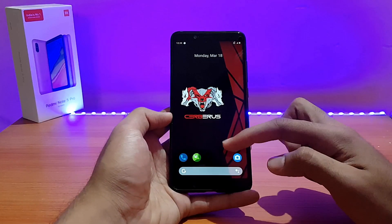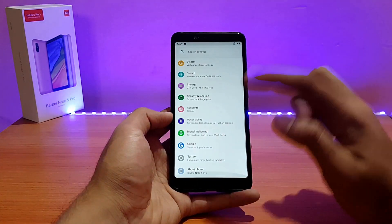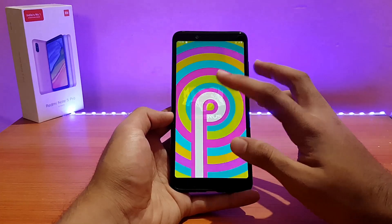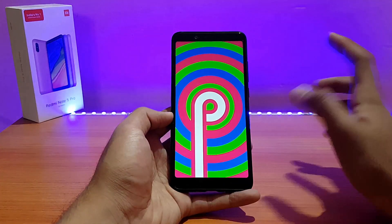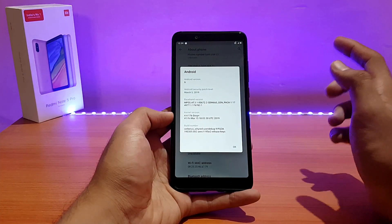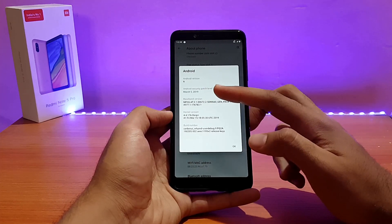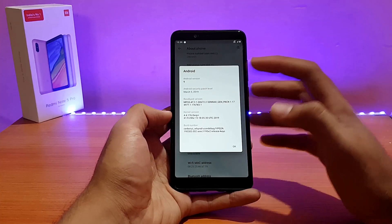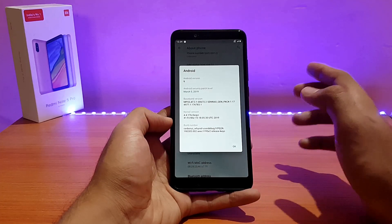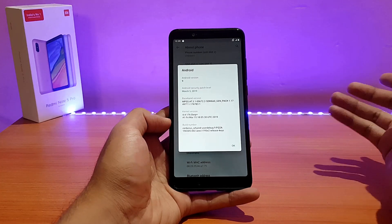Here is my Redmi Note 5 Pro running the Cerberus OS. Let me first show you the About Device section by going into Settings and About Phone. The Android version is 9.0 Pie, the security patches are from March 5, 2019 — that's a really great thing. I have enabled the navigation gestures that come with this ROM, and the on-screen navigation buttons are disabled. The kernel is version 4.4.176, which we've seen in pretty much so many other Pie ROMs.